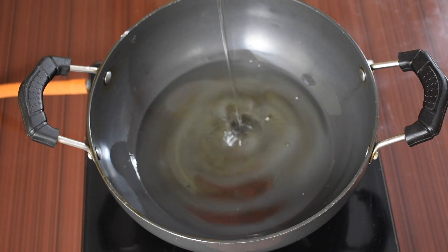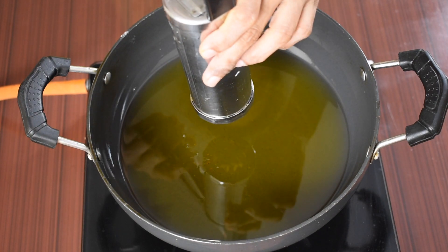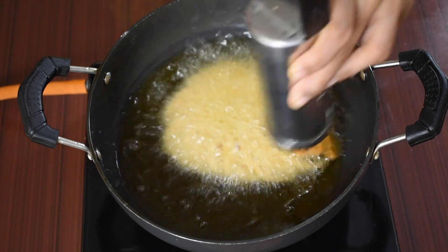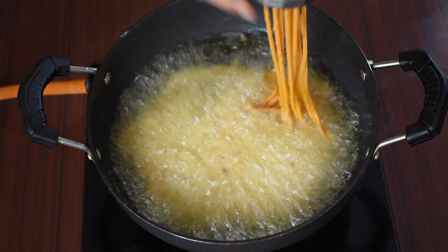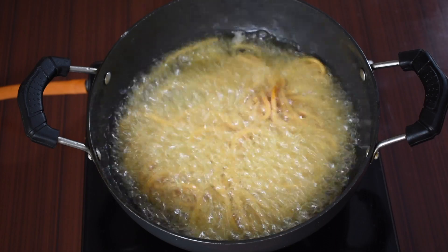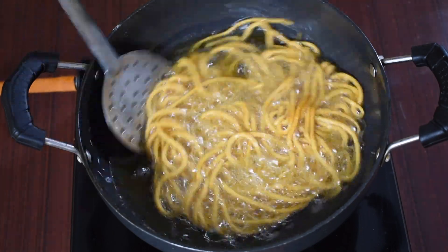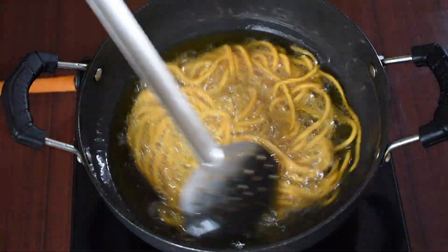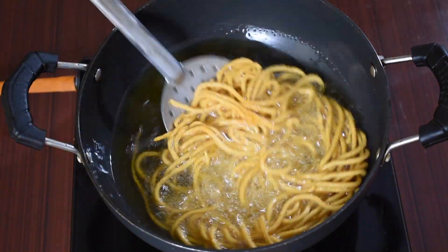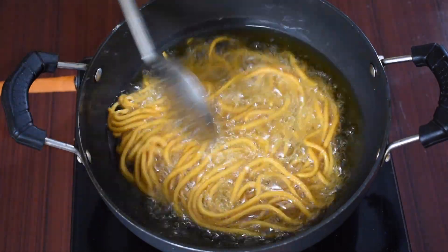In a flat pan, heat oil for deep frying. Once the oil turns hot, press the khara sev dough directly into the oil as shown. Fry on a medium flame — not too high or too low. Once one side turns slightly crispy, turn the sev to the other side and fry until the khara sev turns crispy.